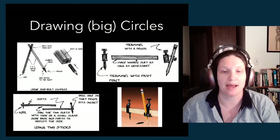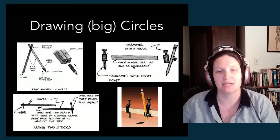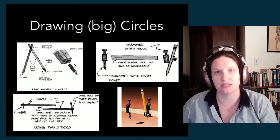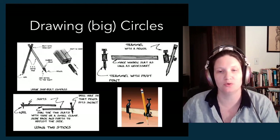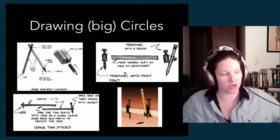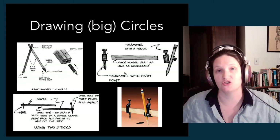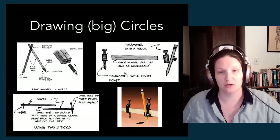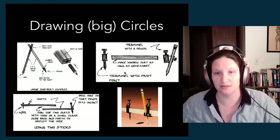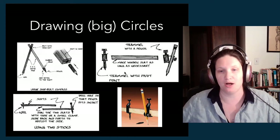The other tool is called trammel points. Trammel points are basically little holders: one has a pointy thing you stick in the center of your circle, and the other is a clamp for a pencil that holds it to a piece of wood. In the case of trammel points, the beam of your compass — the radius length — is created with a long piece of straight wood from your shop. You don't need special extra equipment. You lock one end on, put the pencil clamp on the other end, set that radius distance on the piece of wood, and you're good to go.